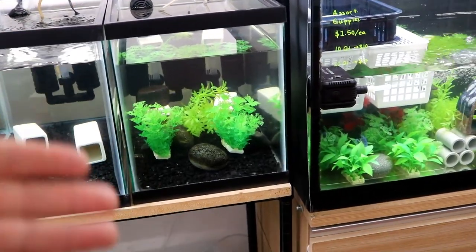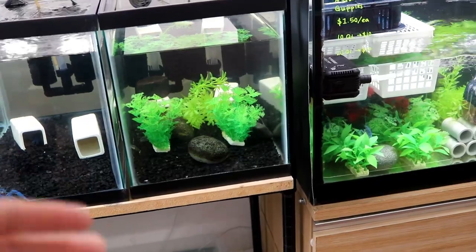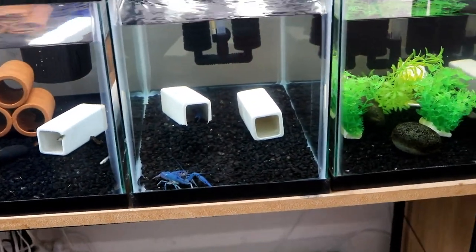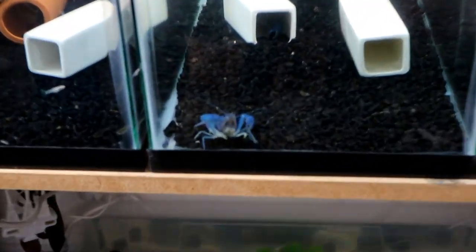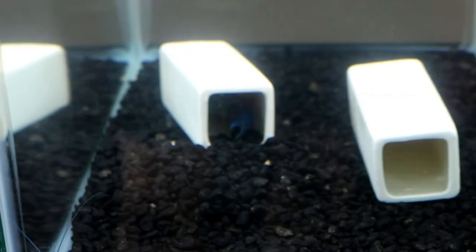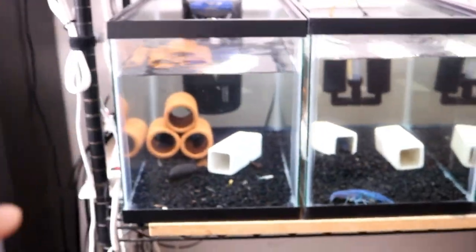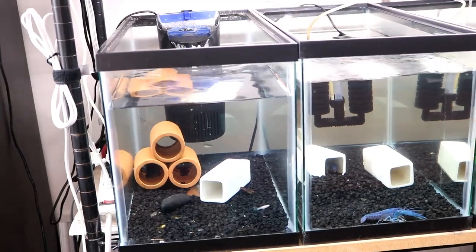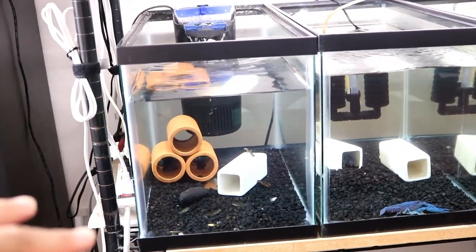I'm going to empty out this tank and get rid of all the gravel so I can do maintenance quickly. This 10 gallon tank right next to it has a male and female. The male did a really good job mating with the female, and the female is currently pregnant. I don't know if you guys can see, but her underbelly has a lot of eggs. It's kind of difficult to focus, but this 10 gallon tank has a very beautiful male.